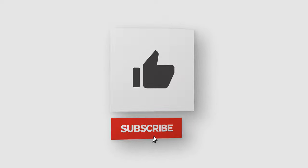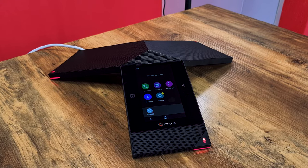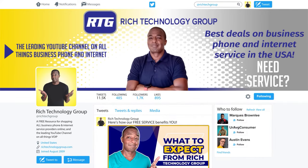If you're watching this video, hit that like button if you found it interesting or helpful. Let me know in the comments below what you think about this phone — your honest thoughts and first impressions. Do you like it or dislike it, and what do you think about it in comparison to the Poly Trio 8300, which I'll tag in this video. As always, this is Prince Rich with Rich Technology Group — your go-to guy for the best deals on business phone and internet service in the United States. I'll catch you guys in the next video.